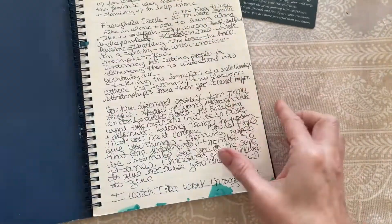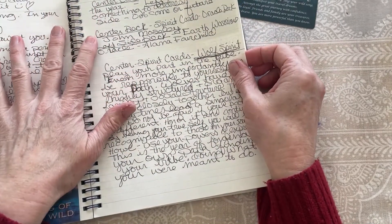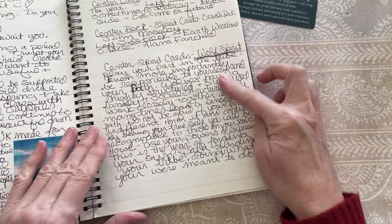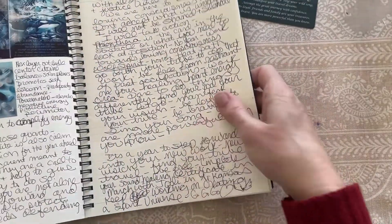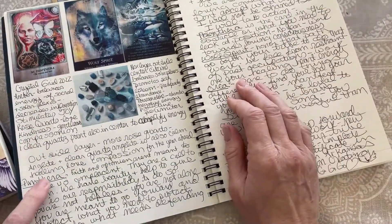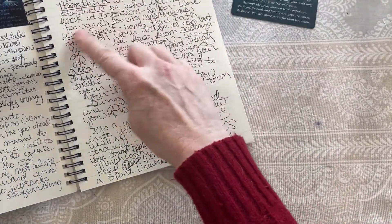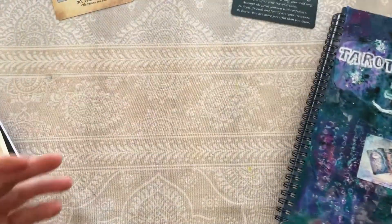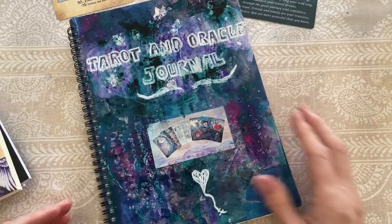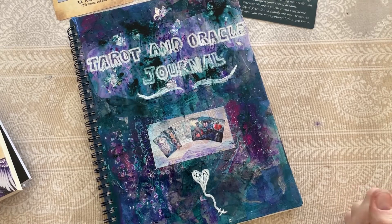Even if something seems silly or insignificant, write it down. It's amazing when you look back — things you may have thought were unimportant or silly may be just the opposite. Write until you feel there's no more to say, until the energy kind of starts to die down. This can take several pages — just keep going. Then at the end, write a few general impressions or takeaways, things you want to focus on or integrate, and just anything else that you feel is important. And there you go.